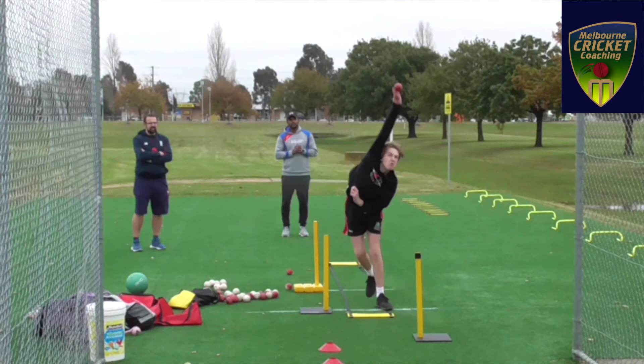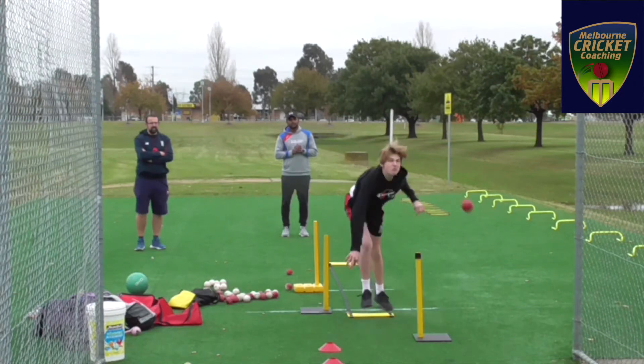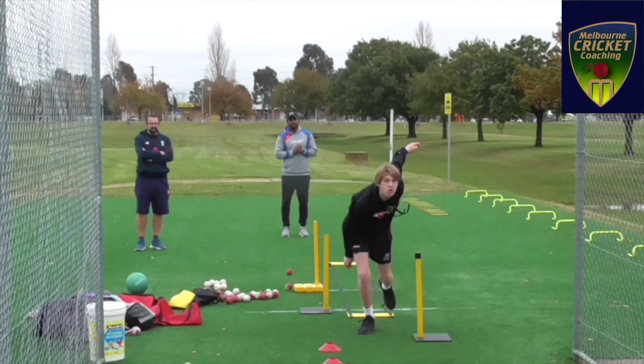As you can see, his body is all over the place. Look at his follow-through — he's having a lot of issues with his bowling action.